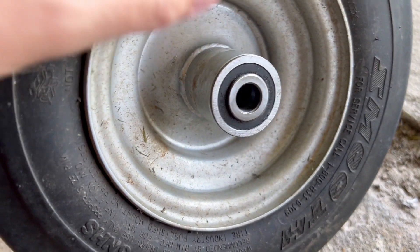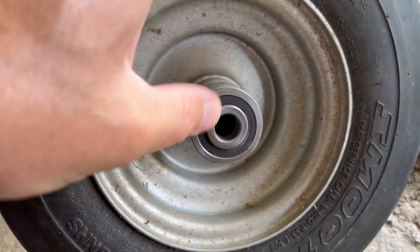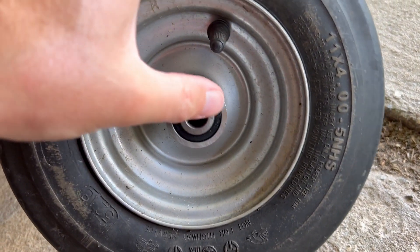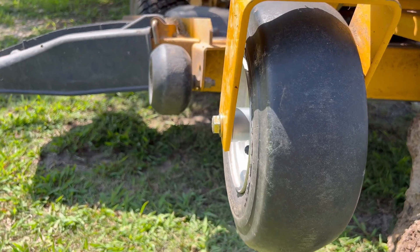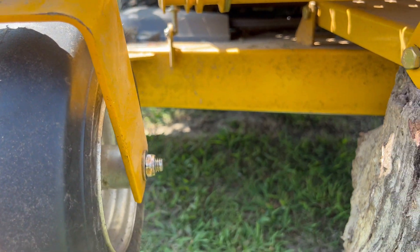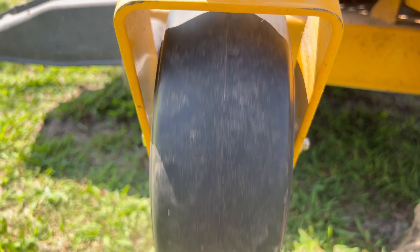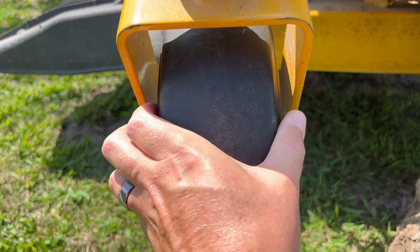I should have gone ahead and bought two of them and done the other side, because that one seems like it's getting kind of worn out a little bit — but it's still good. Brand new one in now, all we gotta do is put it back on the lawnmower. It's just a rod with a washer on one end and a washer on the other with a nut — and it spins. No more wobbly. It's amazing.